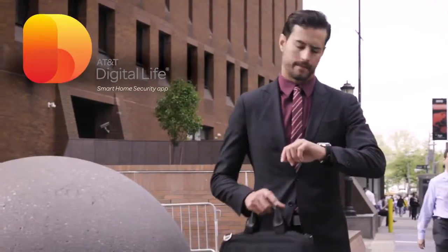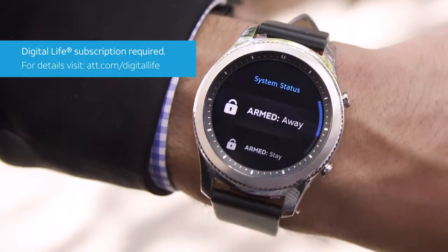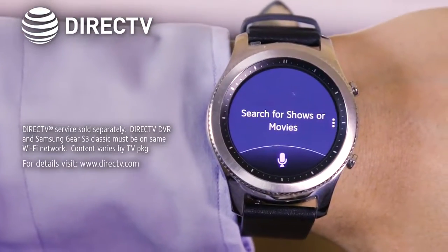Plus, AT&T Digital Life offers a simple all-in-one app that lets you stay connected to home from almost anywhere. And change the channel, open the on-screen guide, and use voice commands to search for programs with the DirecTV app.